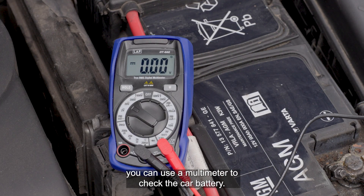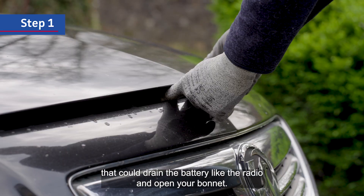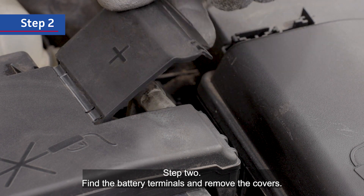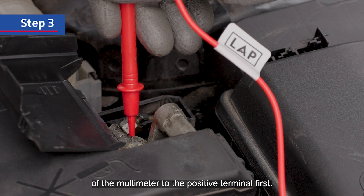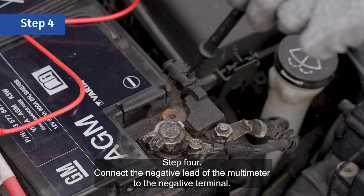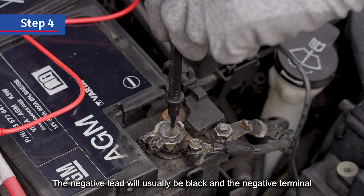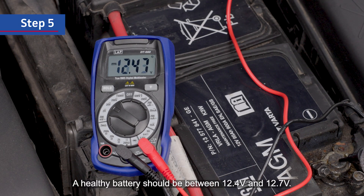If your car battery doesn't have this feature, you can use a multimeter to check it. Step 1: turn off the car completely, including anything that could drain the battery like the radio, and open your bonnet. Step 2: find the battery terminals and remove the covers. Step 3: connect the positive lead of the multimeter to the positive terminal first — the positive lead will usually be red and the positive terminal will be marked with a plus symbol. Step 4: connect the negative lead to the negative terminal — usually black, marked with a minus symbol. Step 5: check the reading. A healthy battery should be between 12.4 volts and 12.7 volts.